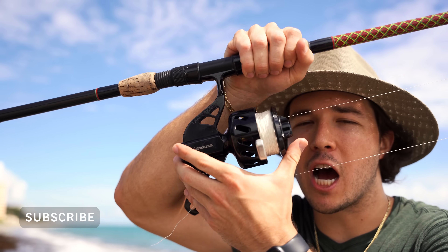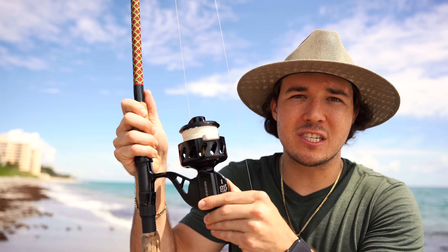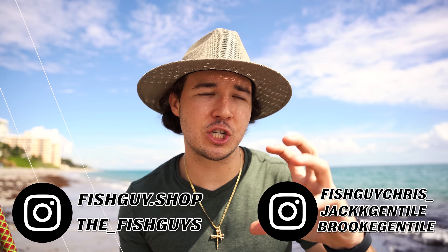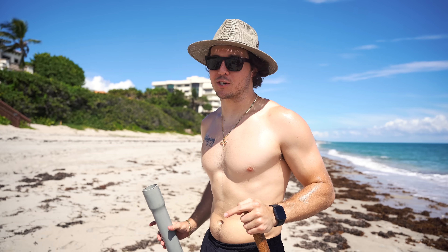Did somebody call reinforcements? We are using a giant reel today, and this specifically is going to be our big shark rod. We're going to put a big chunk of fish and throw it out there as far as we can, stick it into the sand, and just wait for that big shark to come by and eat that bait. Everyone pray down in the comments that we get a giant shark — this is how you set up to catch a big shark.